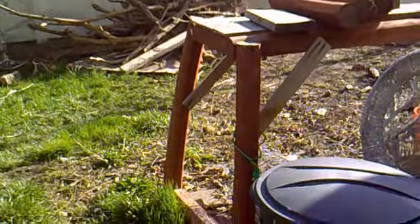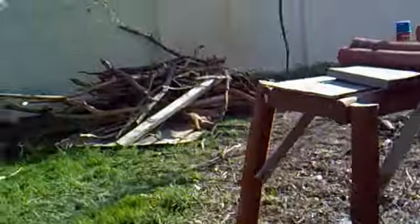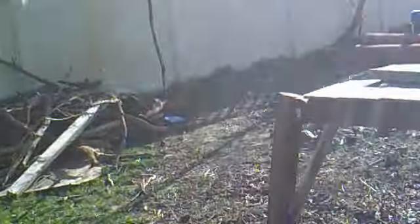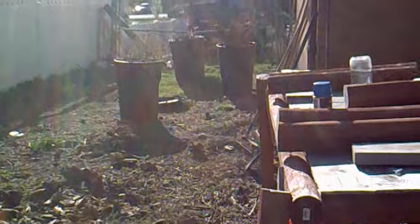Over in this area that I still have to clean up, it's going to be where my honeybees are going to be. And back further over there, that's going to be my square foot gardening version 2.0. It doesn't look like much now, but I've got big plans.